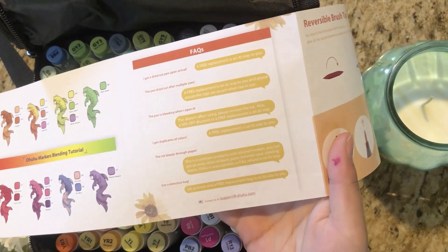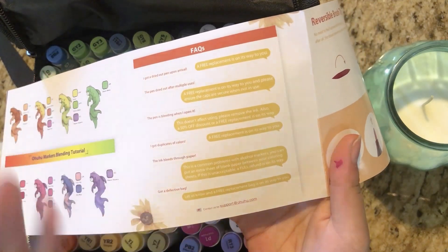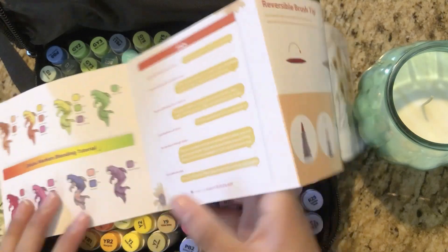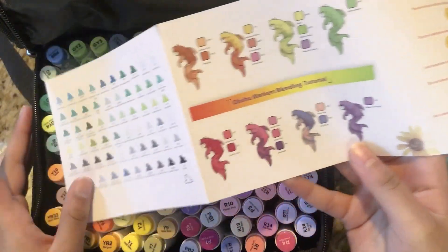One of my favorite parts is these little chat bubbles showing how good Ohuhu's customer service is. It says 'I got a dried pen upon arrival' — that's what happened to me — and 'a free replacement is on its way to you.' They gave me a free replacement, so I know this is true. There are also some blending tutorials inside.